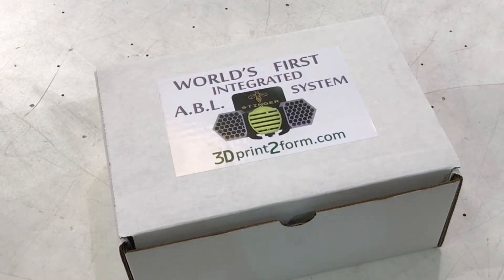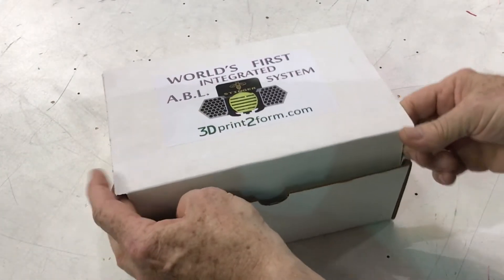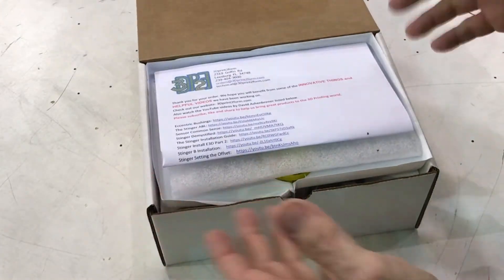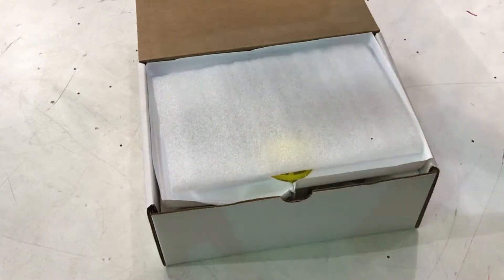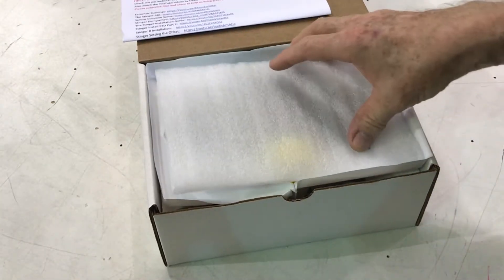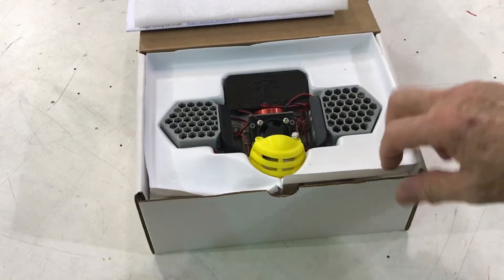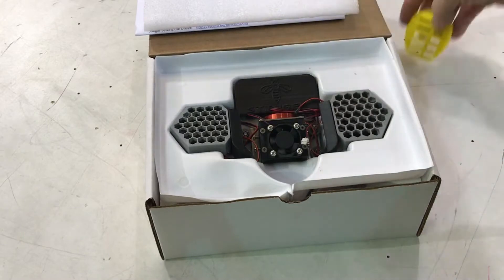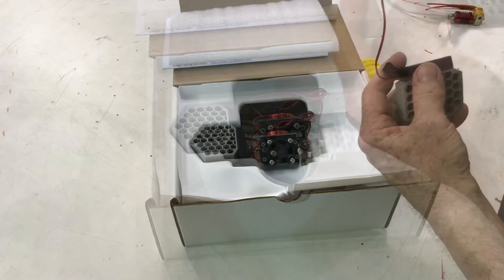Today we're going to be unboxing the new Stinger B, this is the second edition. It will have a bolt-in heat sink. This is a really fast way of doing this — here's how you get your Stinger, your instructions, and all the links to the firmware you need for it. That's constantly being changed so visit our website often. This is what you get: this is your cover, your fangs, everything comes preassembled.